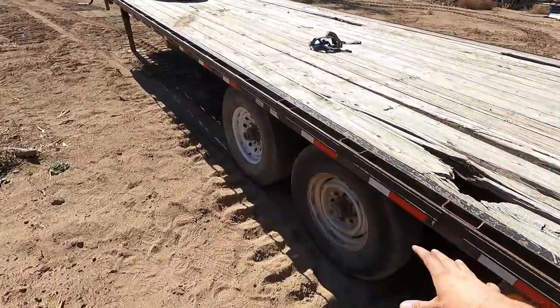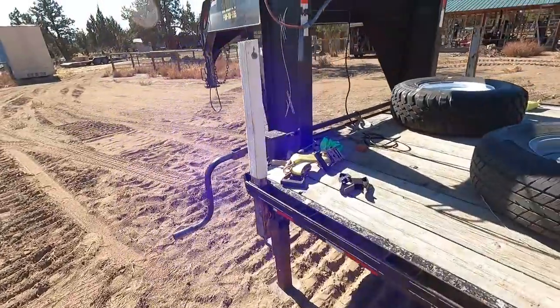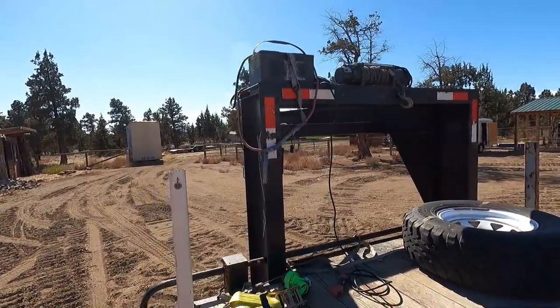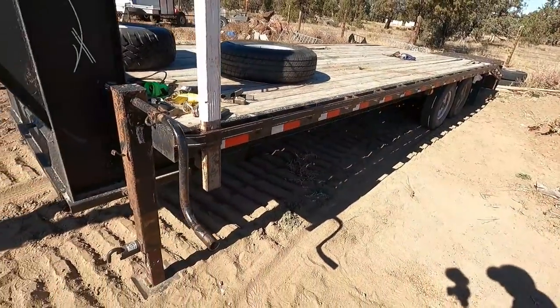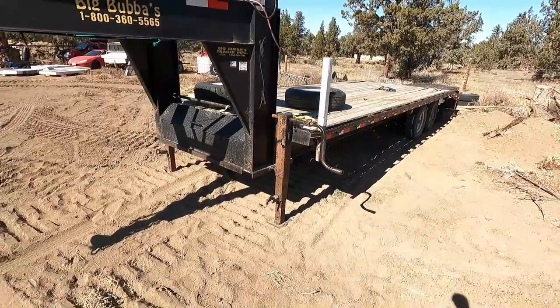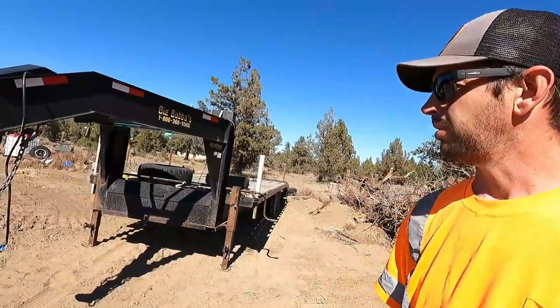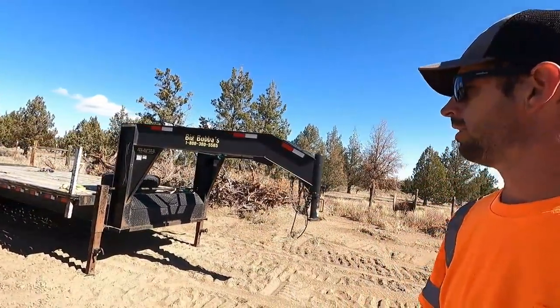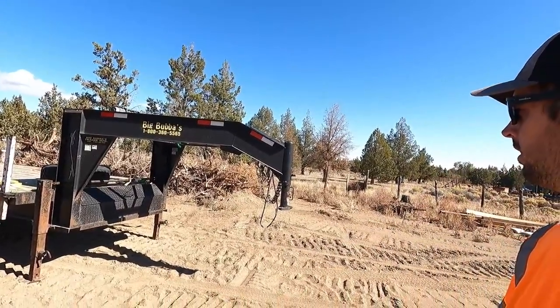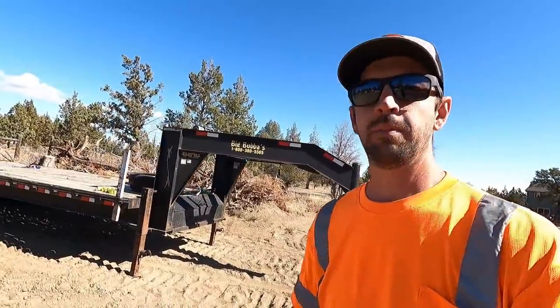It needs new deck boards. It needs all new tires — I'm probably just going to buy all new tires and wheels for it. A couple little light issues, but that's all easy stuff. It has a worn winch already on it, of course the battery is shot, but a winch is on it up there. It's a torsion axle suspension. Just a really, really nice trailer. It's a 2007, I believe. They bought it, used it for a couple, two, three years, and then no longer had a need for it. It's been set up back in the weeds ever since until a couple days ago when my dad and I drug it out. This is going to do very, very well. I'm very happy with it. It should be a good trailer to let me do a whole bunch more stuff than what I've been doing.